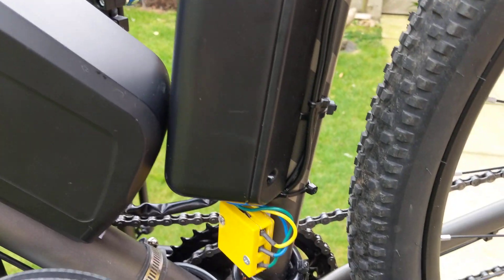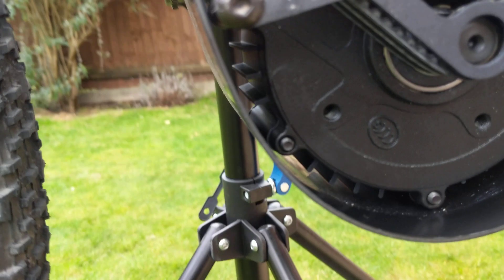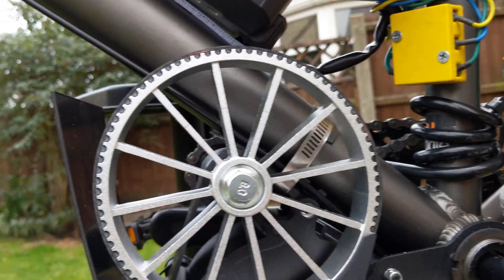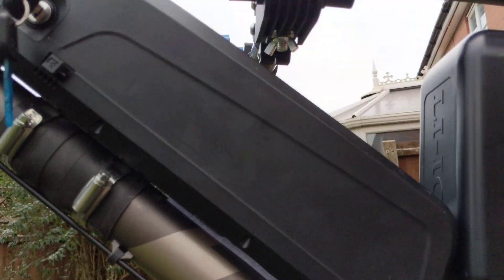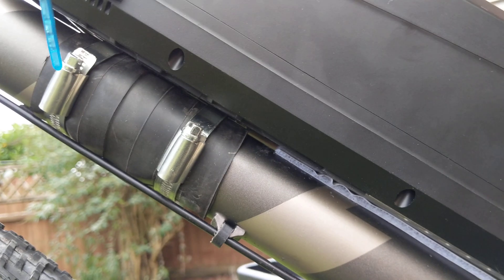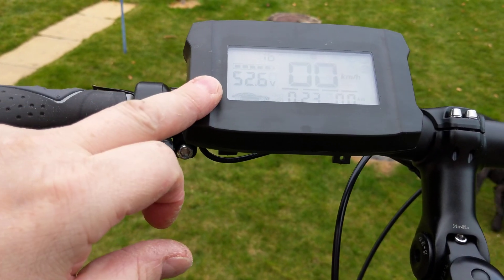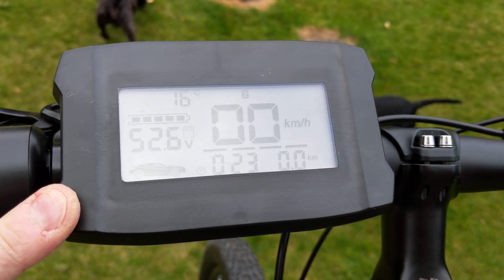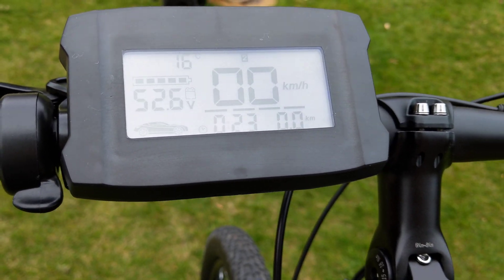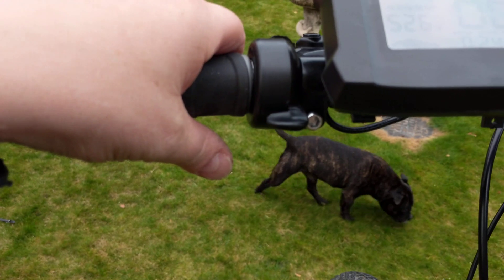I'll put this box on so it's nice and watertight. 48 volts, 500 watt. I've fitted this display as well — it tells you the voltage, trip time, etc. I think it's got a thermometer on there as well to tell you the temperature, though I haven't tried it so I don't know. And there's a throttle — I did have a twist throttle on it but I put this one on instead.